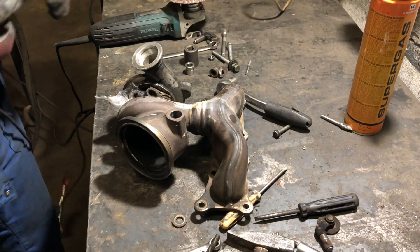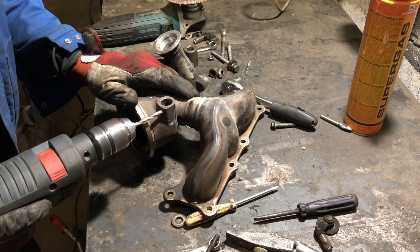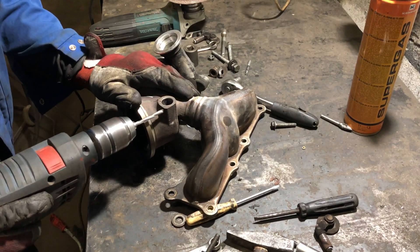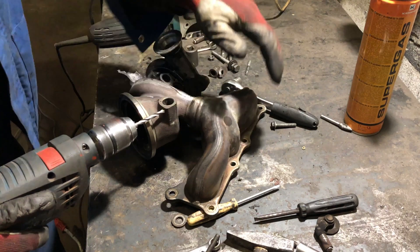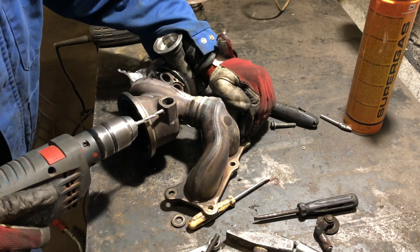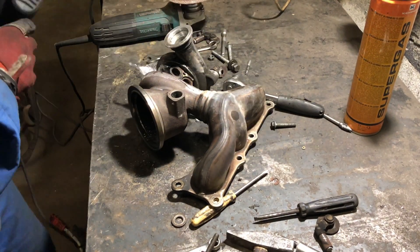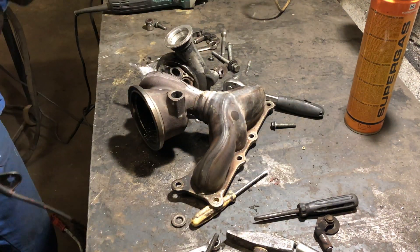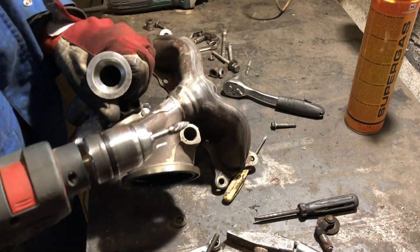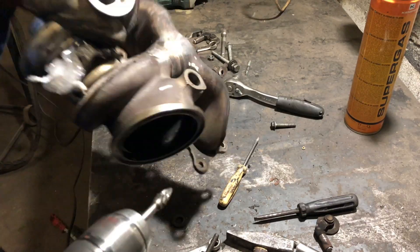Now you have two options. One is to put the new bushing in and weld the hole up. The second would be to drill the remaining part and thread it like I did. And don't forget to smooth out those rough edges.